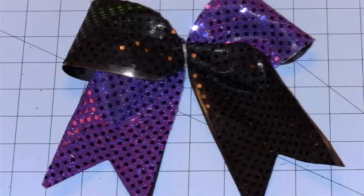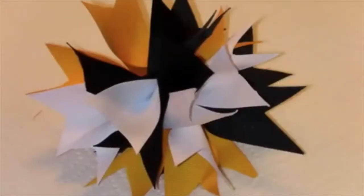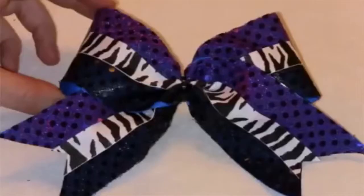Don't you want to make the most beautiful and flashy cheer bows? And don't you want to save your squad hundreds of dollars by making your own professional bows that will last instead of falling apart during competition? I know it's not easy to find instructions that show you how to make the really nice bows with sequins and layers and all kinds of fun patterns.